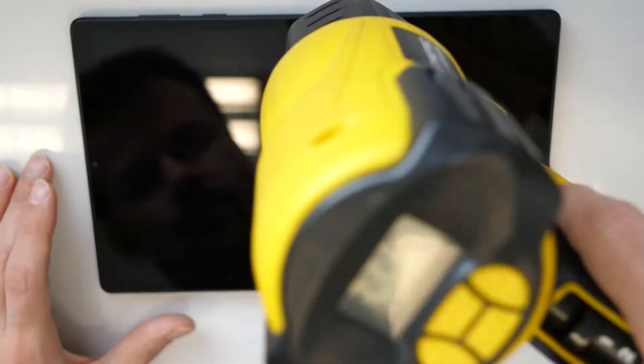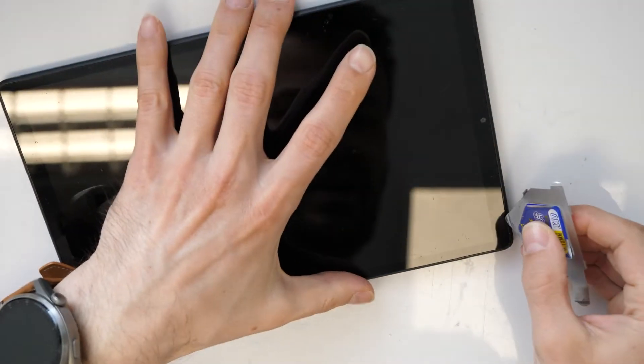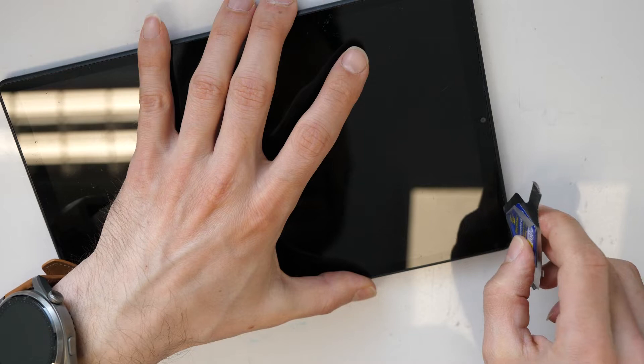First what we need to do is heat up the display for a bit with a heat gun. Once you have heated up the display, take a pry tool and try to lift up the screen. You will probably also need a bit of alcohol.